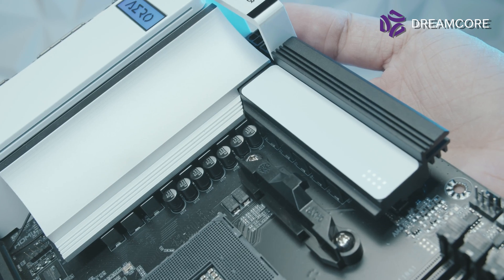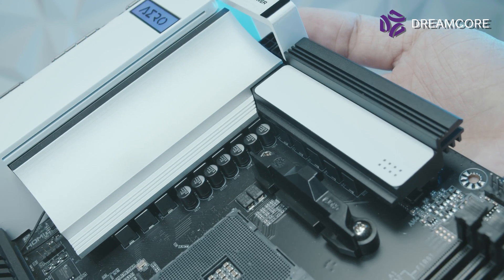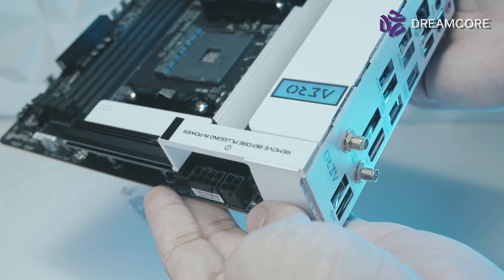In terms of power delivery, the X570S Aero G features a 12-phase V-core and a 2-phase SoC with 60A power stages — plenty of power for even the 5950X. Fueling the power delivery is an 8-plus-4-pin EPS configuration, hiding underneath a little cover, which is presumably to conceal the power cables.